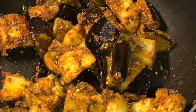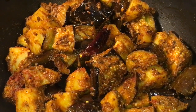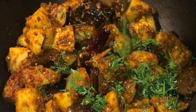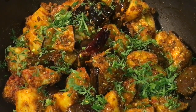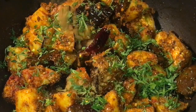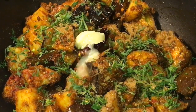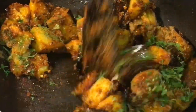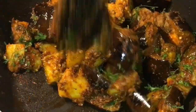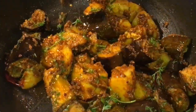Now let them cook for a while. They have been cooking for 7 to 8 minutes now, so it is almost done. We are going to add chopped dhania patta, that means chopped coriander leaves, one teaspoon of garam masala powder, and one teaspoon of ghee. Mix it and you are done.